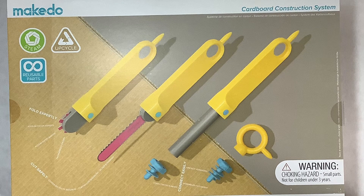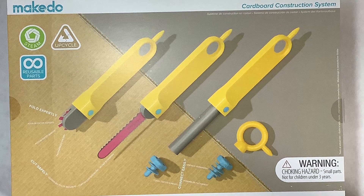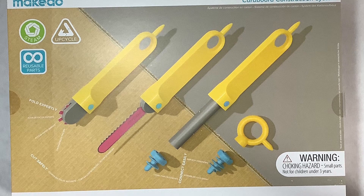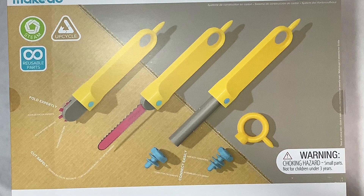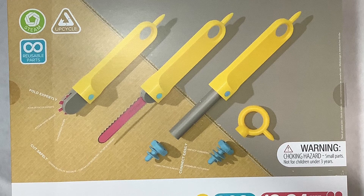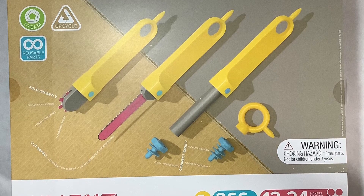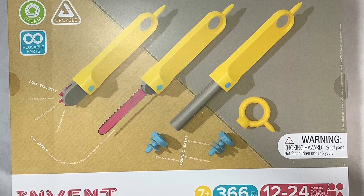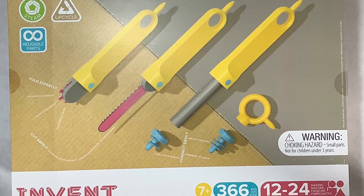Each kit comes with 366 pieces that includes saws, multiple handles for the screwdriver, screws in two different sizes. The one different piece is in the older age kit — there is a folding tool for expertly folding the cardboard to make nice clean folds.